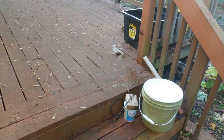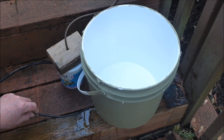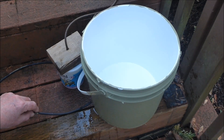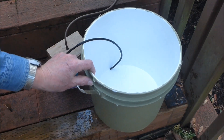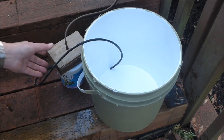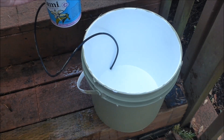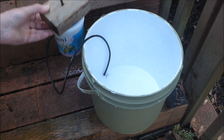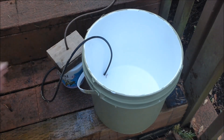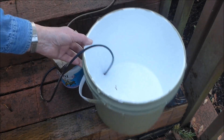Next, we will try to add water to a 3 gallon food grade bucket which will eventually be used to grow tomatoes. Water is flowing in the siphon tube. The tube is placed in the growing container. The float valve is lifted, water begins to flow, the float valve is placed back down, and the water continues to flow.